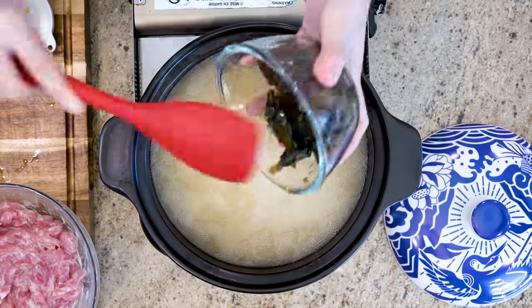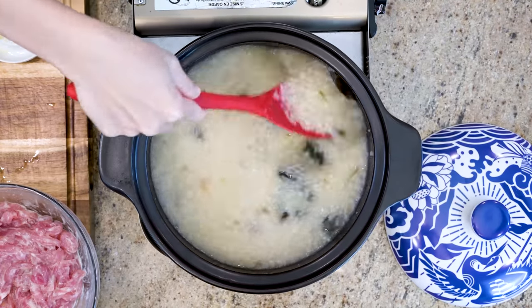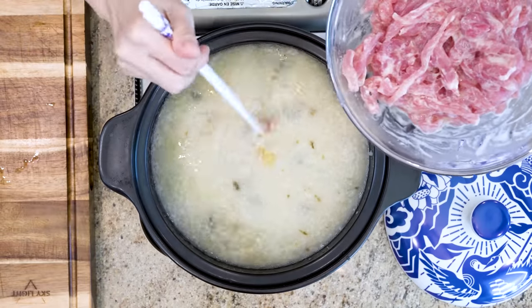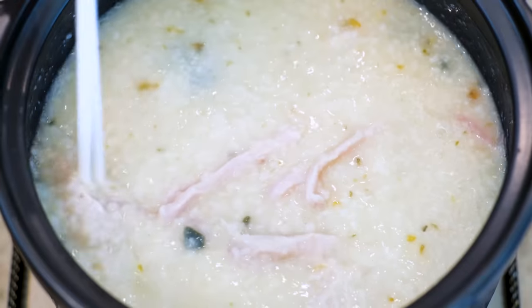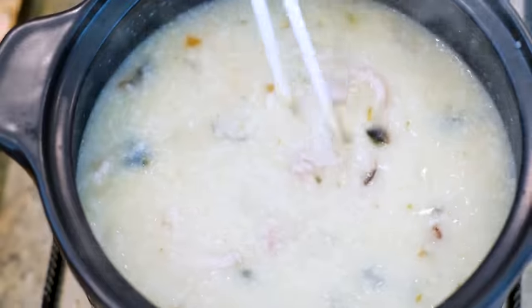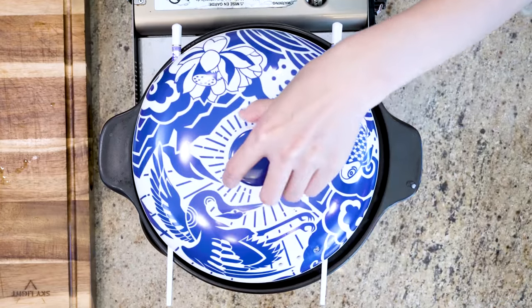Now you can add the century eggs. Stir to separate the pieces. Add the grated ginger and the marinated pork. Stir to loosen up the strips so they don't stick together. Once all the pork has changed color, let it cook for a few more minutes. And you are done.